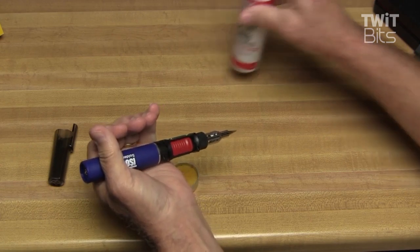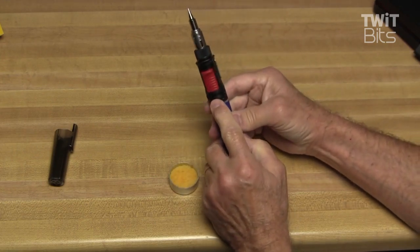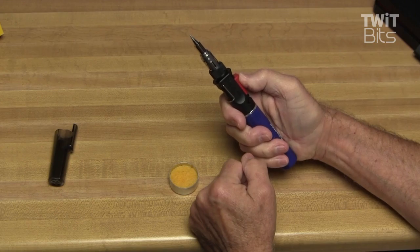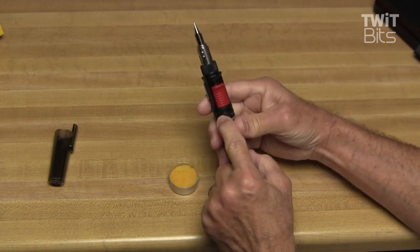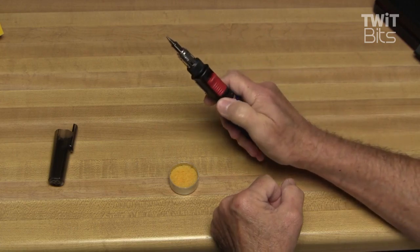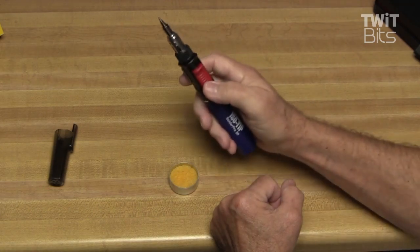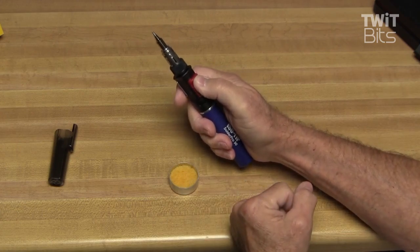I've not used this soldering iron before, so let's take a quick look at it. There's a lever for on and off that also controls the temperature you'll produce at the tip. There's also a lever used as an igniter, so you don't have to have a cigarette lighter to light it. Typically they say you'll want to run the control about mid-position, and that's where you should put it to strike the unit. I've got it in the middle here, and we can hear the butane coming out.